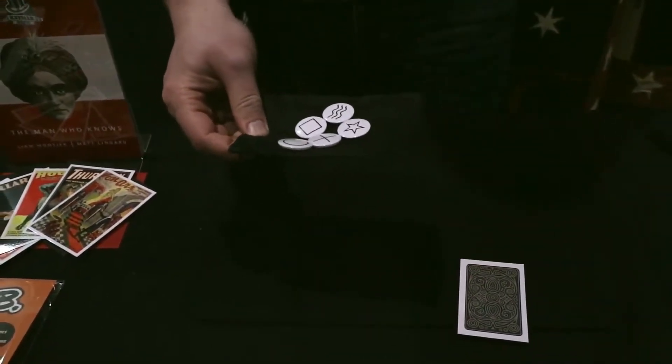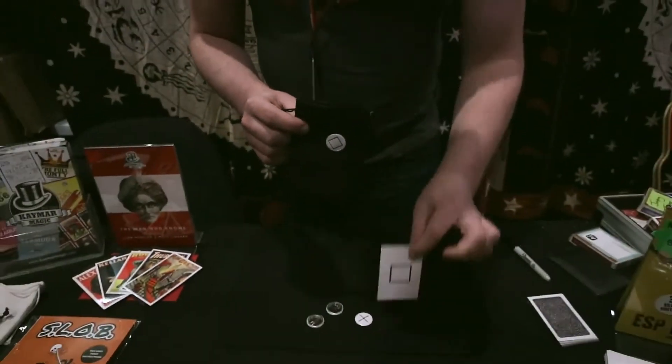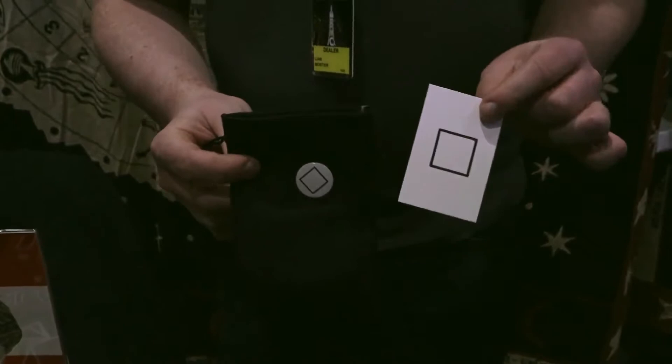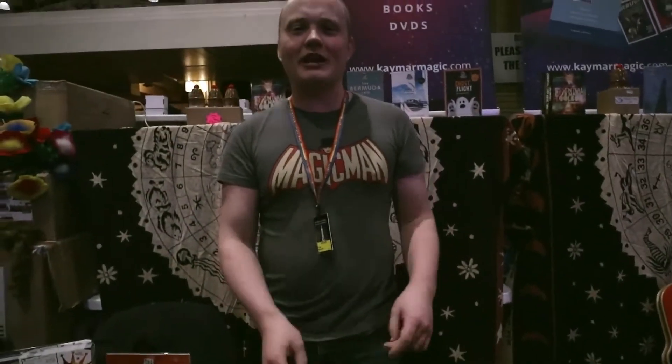After three, you go: one, two, three. You were drawn to the square — was that right? Let's check it out. You should be an X-Man! There's your badge. And that was the ESP trick.